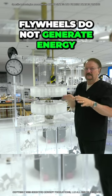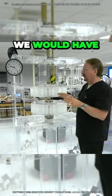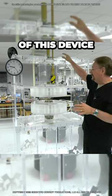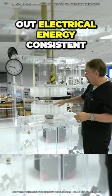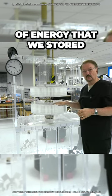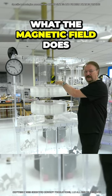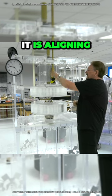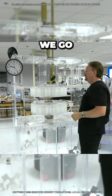Flywheels do not generate energy — they don't generate electricity. We would have to have an alternator or generator on the top of this device, and then it definitely would put out electrical energy consistent with the amount of energy that we stored in the flywheel system. What the magnetic field does — it doesn't provide energy, it provides a force — is it is aligning so that it can give us that acceleration as we go.